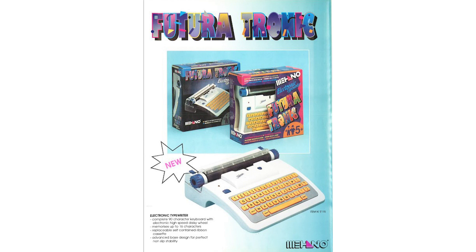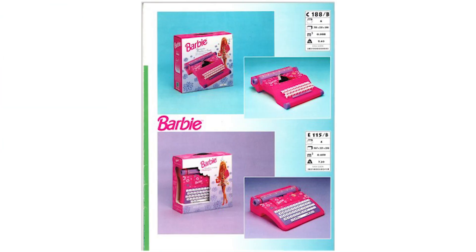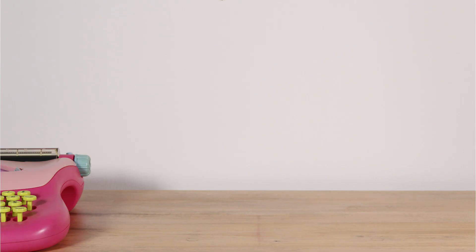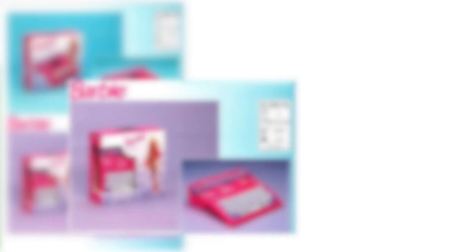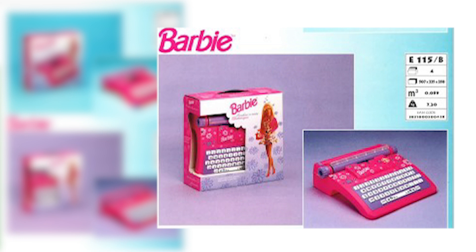Looking at some of these catalogs, they show all the different models Maheno was making — tons of them. Eventually scrolling down you find two Barbie versions: one manual Barbie typewriter with a slightly different design from mine, and then the E115 model — labeled as E115B in the catalog. I was wondering why it's labeled differently from mine, which has no A or B, and the design across the front in their catalog is also a little different from my E115, with different sticker configurations.